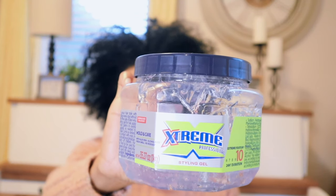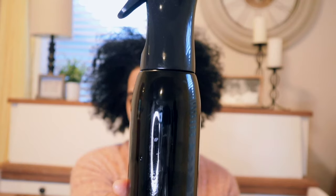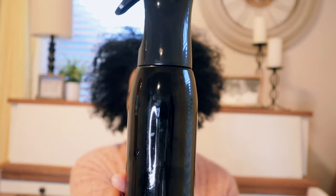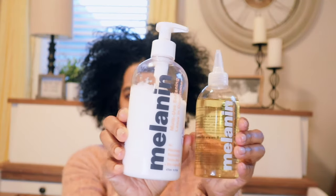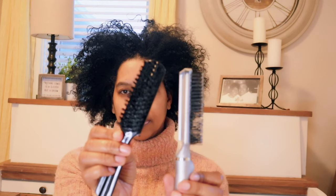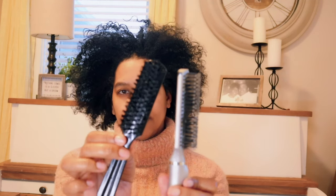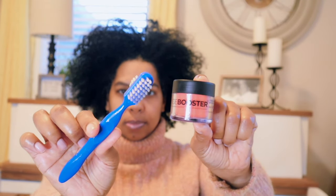So we're working with kind of old hair — a few days old wash and go. We're going to be using extreme styling gel, and you'll need your water bottle. I'll be using these two products from the Melanin line: the leave-in conditioner and the pure oil blend. And then I've got my two favorite brushes — my wire brush and my hard bristle brush — plus my edge brush and my edge control.